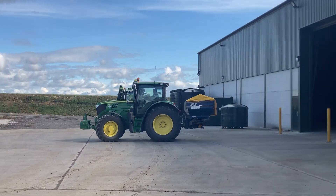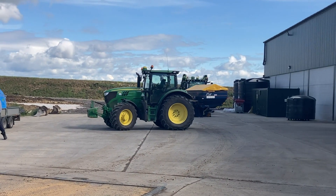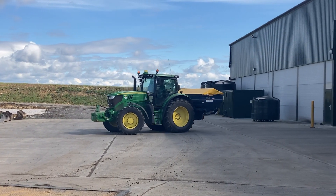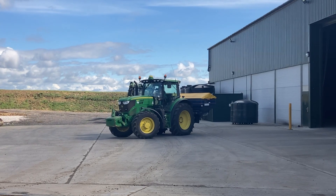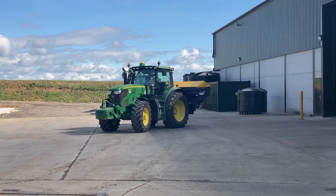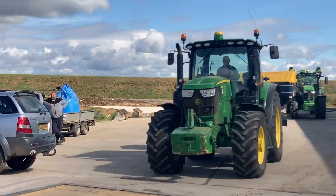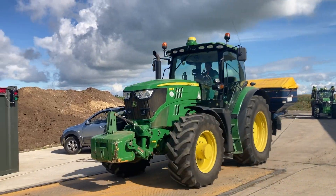He's going to spread a bit of nitrogen on spring barley there at our other farms, just to give it its final top-up. It'll stay at first anyway, there we go.